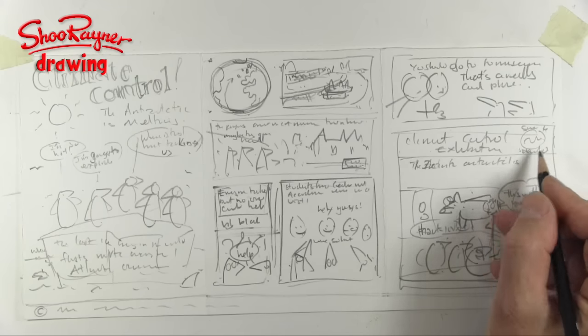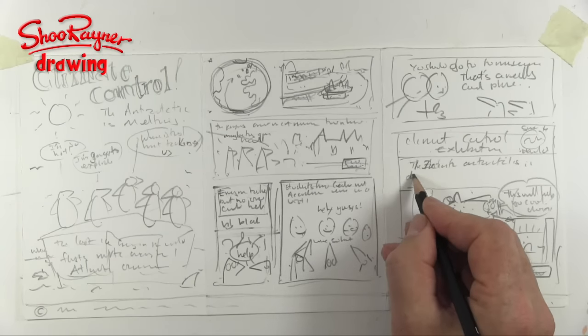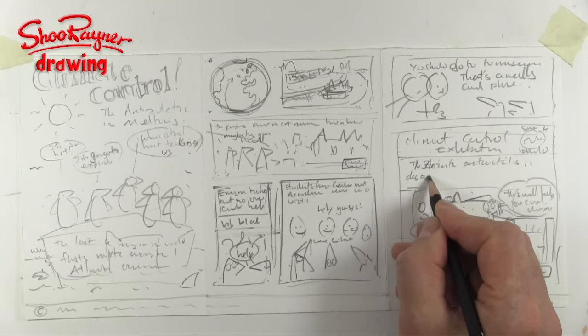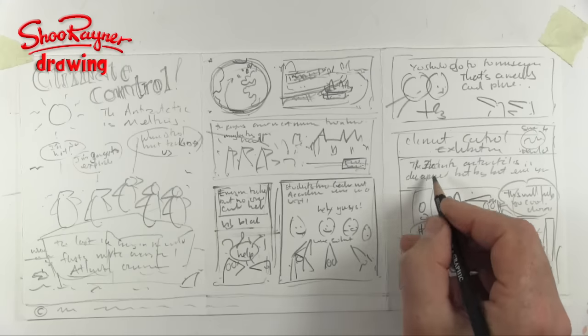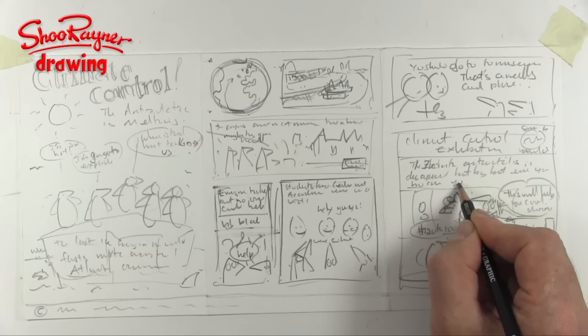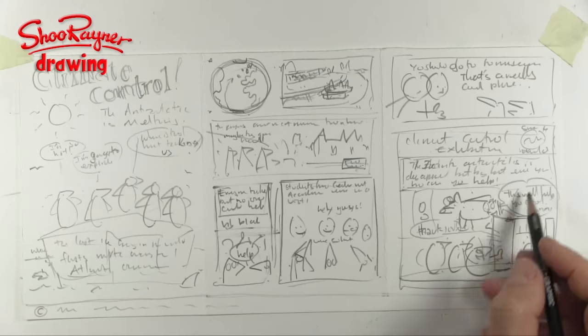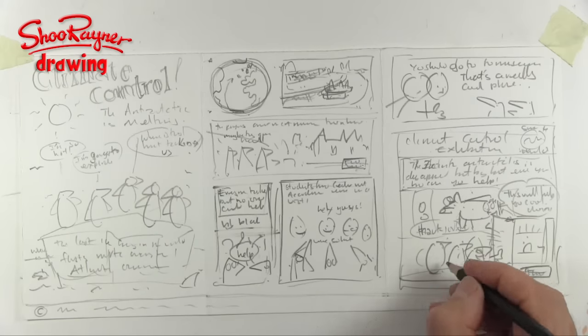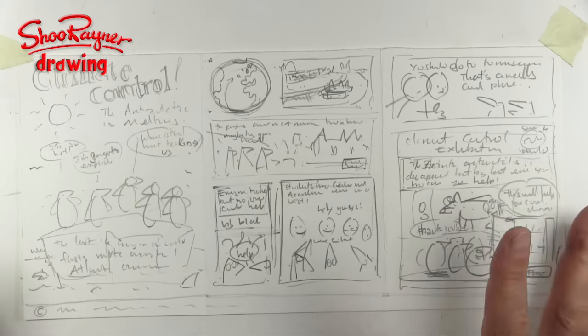The sign could read something like: 'The Antarctic ice is disappearing bit by bit every year — how can you help?' That would be the slightly more serious bit — a sign as part of the climate control exhibition. The penguins are kind of in front of it. I think that's all there, and now I'm going to do a tidier version of this.